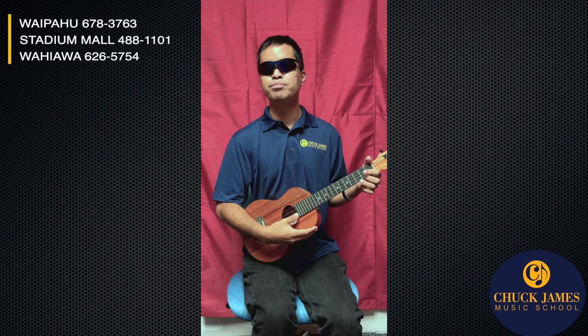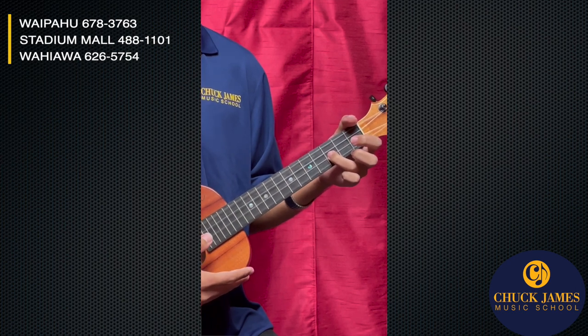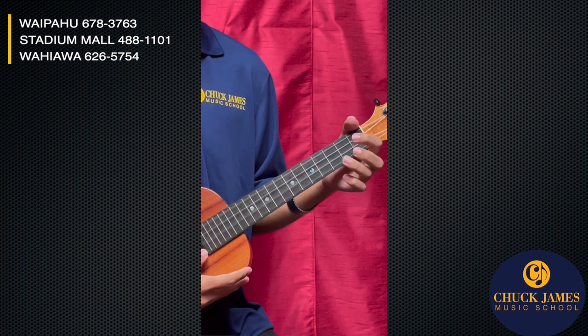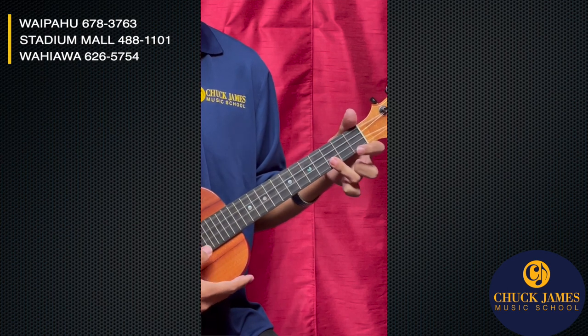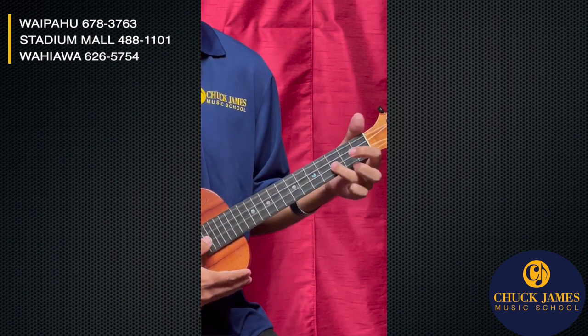And that's all there is to it. So if we put it all together, it'll sound like this.